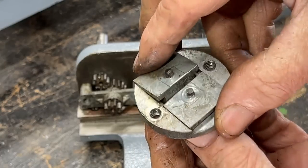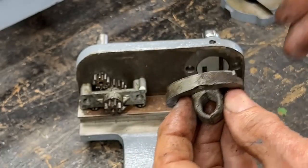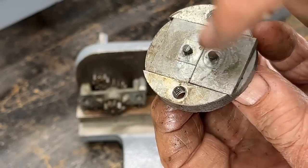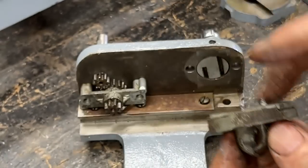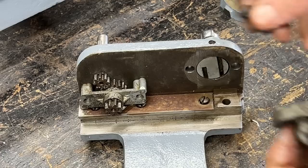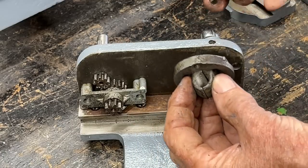Now the split nut, or half nut, or threading nut — we've got a lever here, there's two little pins. This is made of zamak, and they go into these little slots here, and two cap screws to hold this together.